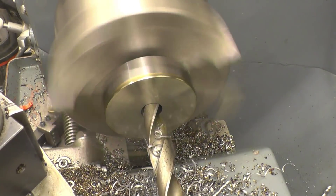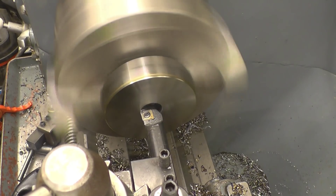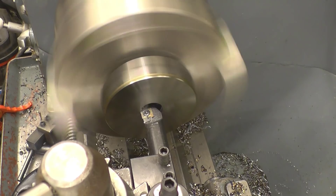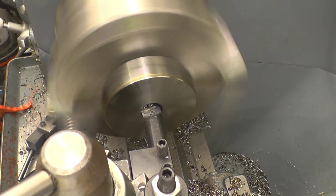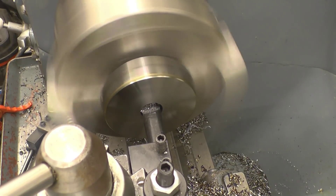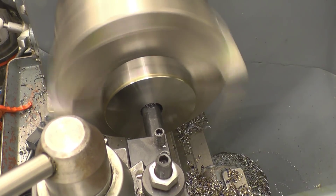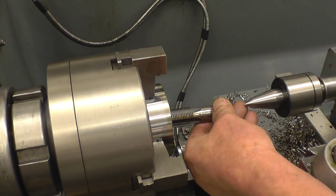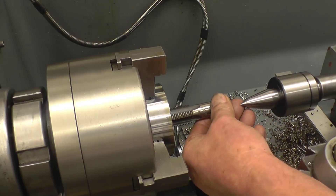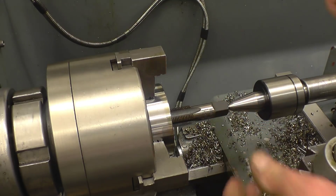Right, that's 18. I'll put a boring bar in and take the last 0.5 out of it. Normal method of tapping this — just do it by hand, tailstock centre just to keep the tap nice and straight, with a little bit of pressure on it.